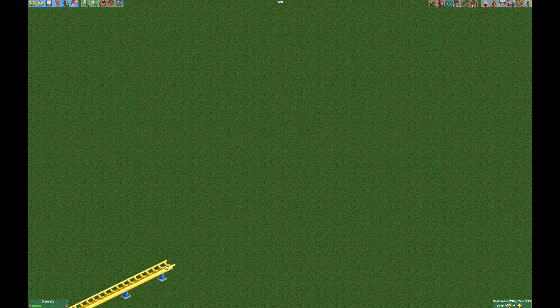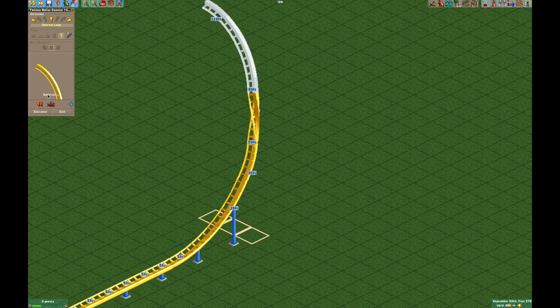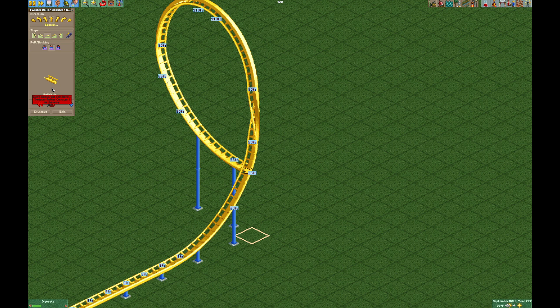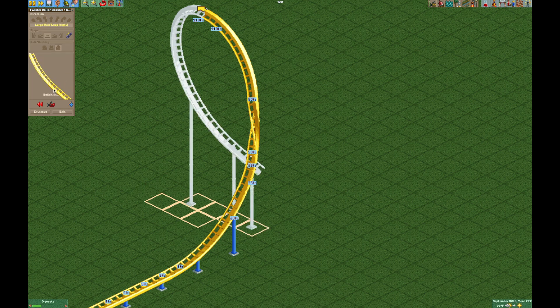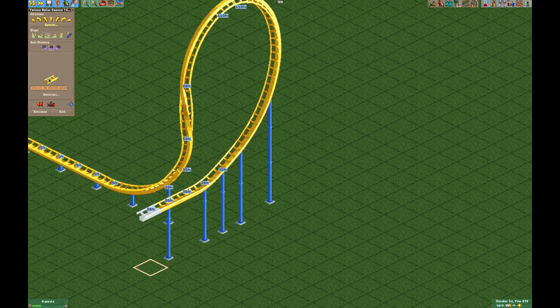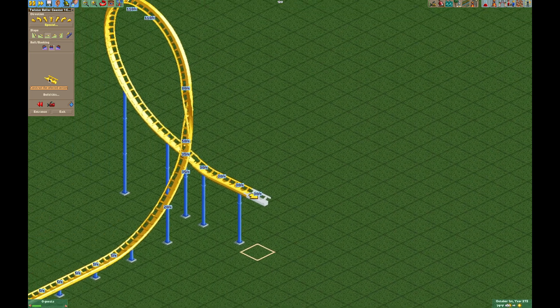Normally in the game when you want to make a dive loop you can use the vertical track and twist it and use the quarter loop, but it's actually not going to work because it's going to run into itself. So you end up having to use the half loop, and it doesn't look like the prettiest dive loop, but that's what we have to work with.